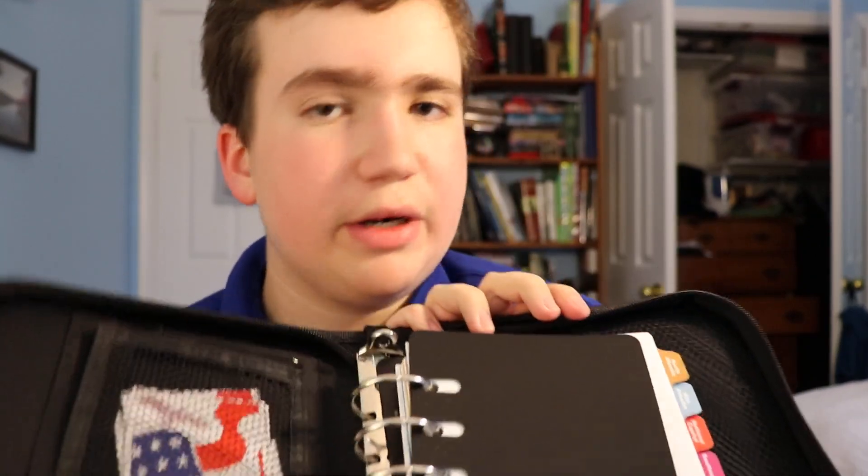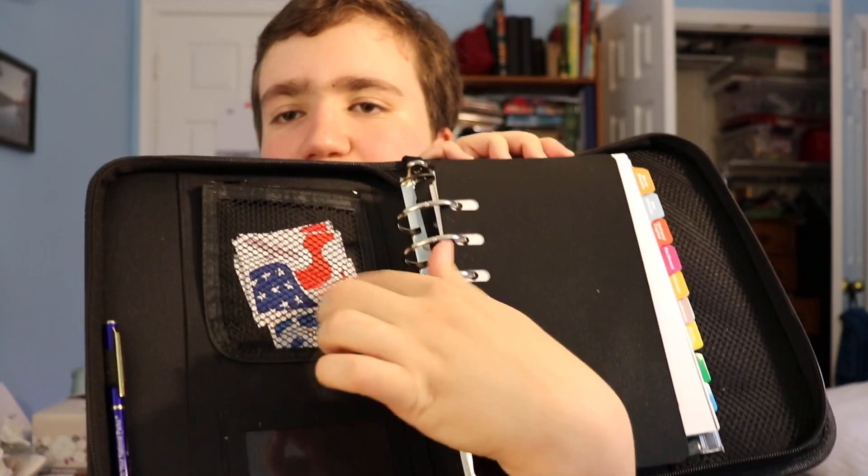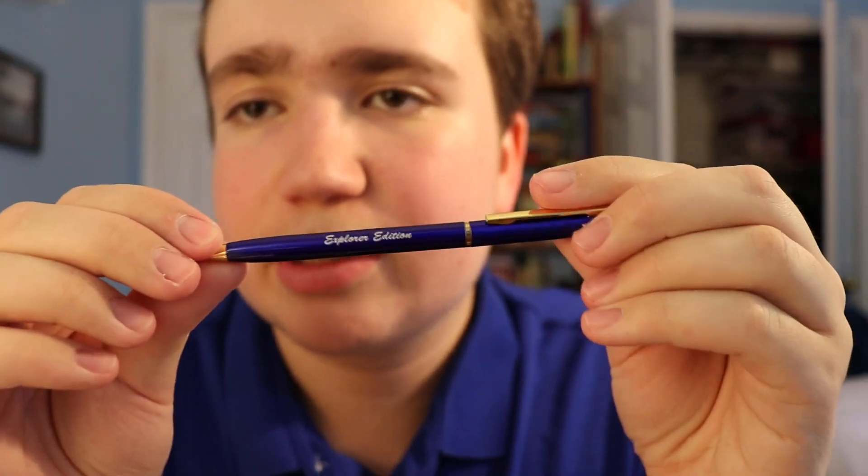Another thing — it includes a spot if you have a pass for the national parks, like a parking pass or something like that. There's also another pocket with stickers from the stamp collection, and it includes a very nice 'Passports to Your National Parks Explore Edition' pen, which is a decently high quality pen — not something you'd normally get for free, but this kit was definitely not free.